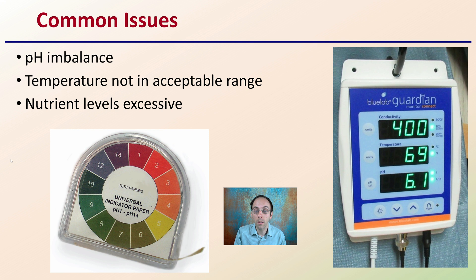You also want to make sure your temperature is in the acceptable range. If it's not, that's going to potentially cause your roots to burn if it's too hot, or not form at any great rate if it's too cold. Also, nutrient levels tend to be more on the excessive side with what I see from some growers. I would first start with any solutions you're adding to definitely follow the manufacturer's recommendations or even go less — do not go more.